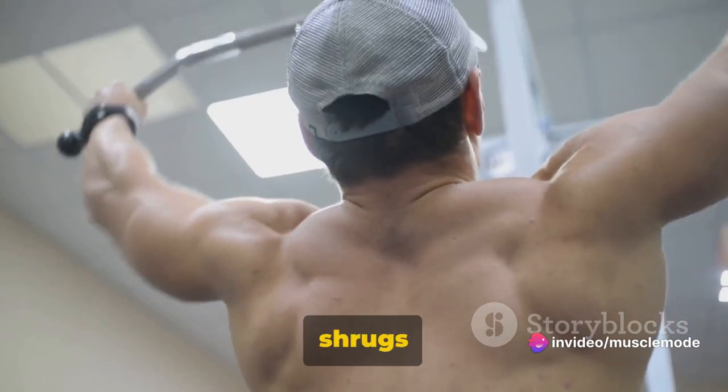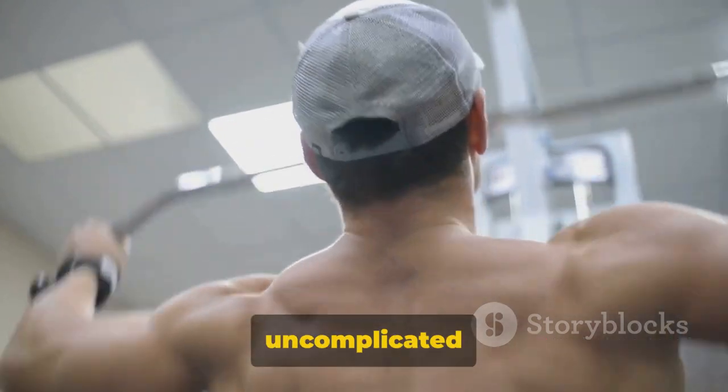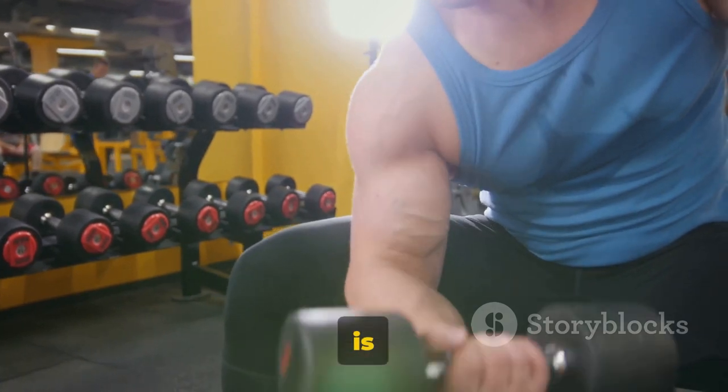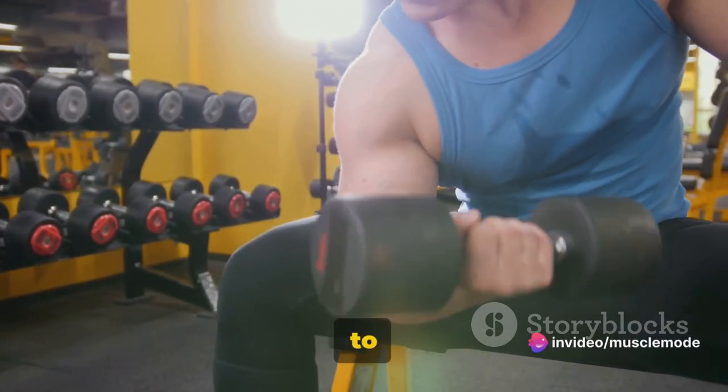Dumbbell shrugs — an uncomplicated yet highly effective exercise for building those trap muscles. Remember, consistency is key. Keep at it and you'll start to see results.